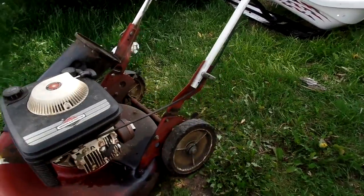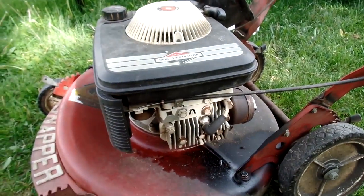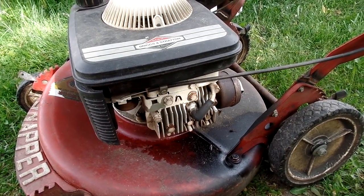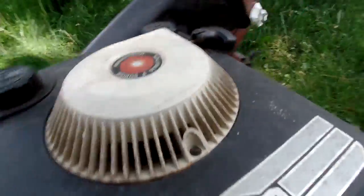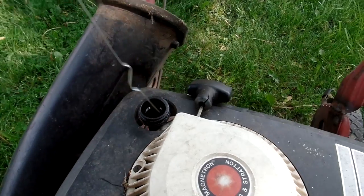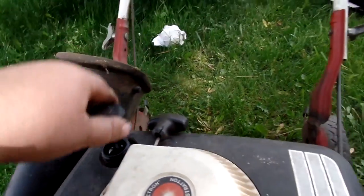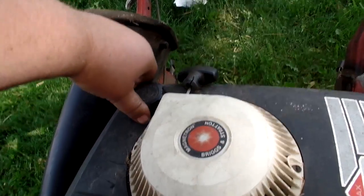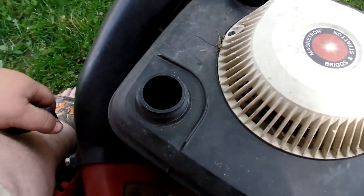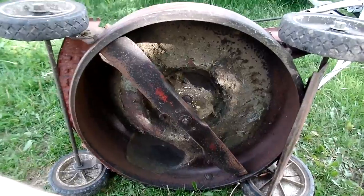It's definitely got some kind of little leak going on here — maybe an oil leak. It probably came out of the exhaust when whoever tried to start it last did. It's got some oil in it, just a little bit, but you're supposed to check it when it's warm. The fuel tank is bone dry.